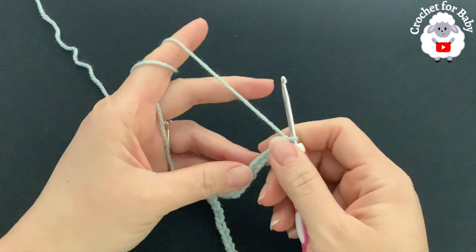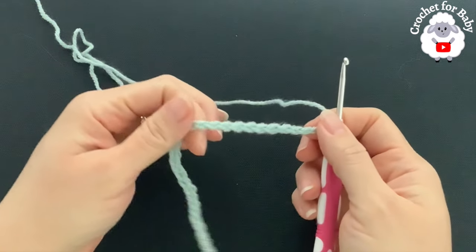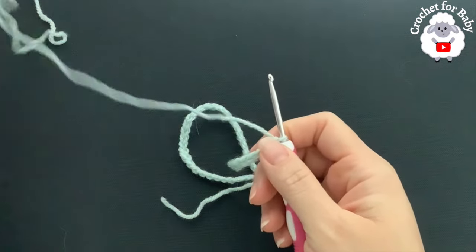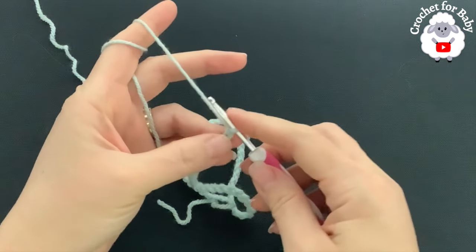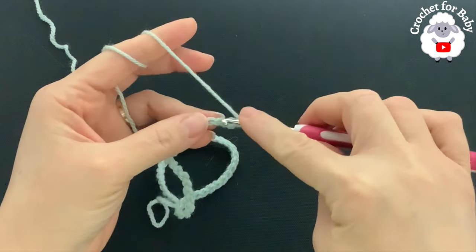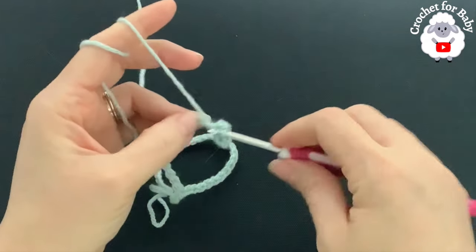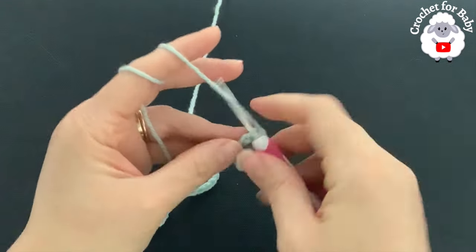To begin I have a total of 55 chains. This chain without stretching is measuring about 12 inches, which is about 30.5 centimeters. If you're off by one or two centimeters it's okay, just continue. The stitch multiple for this base chain is multiples of two plus one. Beginning into the second chain from the hook, we're going to make a single crochet into each chain. At the end of this first row I'm going to have 54 single crochets.